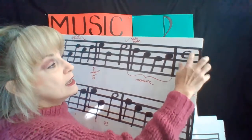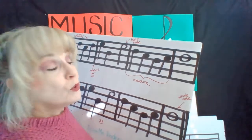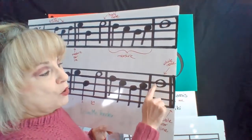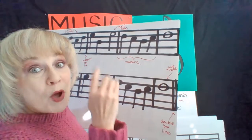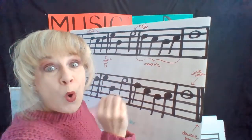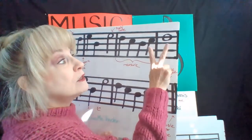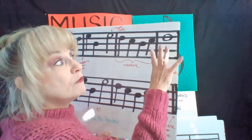And this, that looks like an O — looks like a big doughnut — that is a whole note. There's our whole note. That means we hold it for four beats, which means we hold it for the whole measure. So we have to hold it: one, two, three, four.